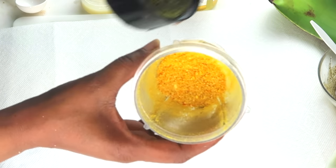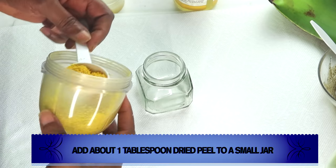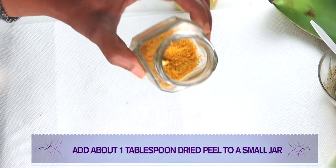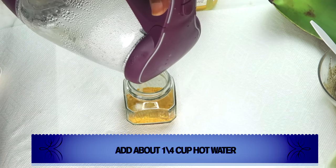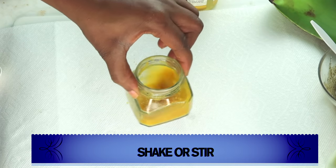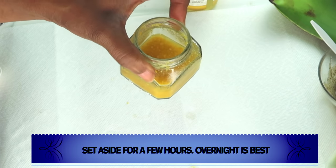Once this is done, here we have our blended orange and lemon peel — and the smell is really amazing. I'm going to use about a tablespoon of this; you can use more or less. I'm going to pour it into a glass jar or any container you have. Next, take some boiling hot water and pour about a quarter cup over the lemon zest. Give it a little shake or stir, then cover and put it away — preferably overnight. Make this a day ahead; that's perfect. You do not need to refrigerate it.